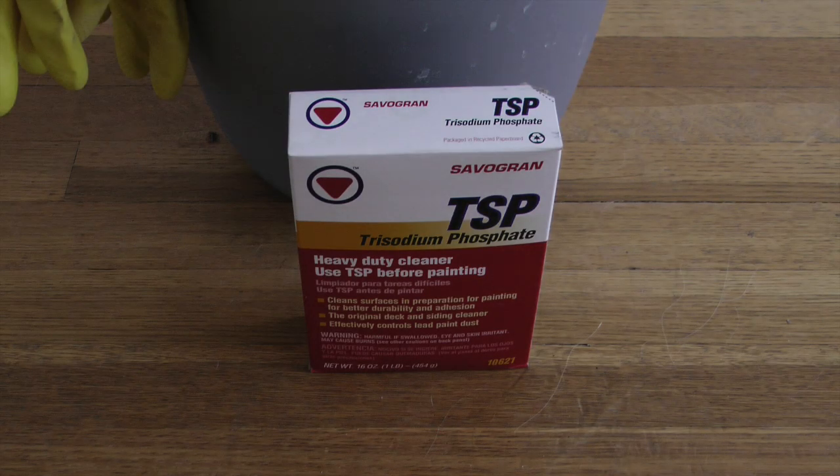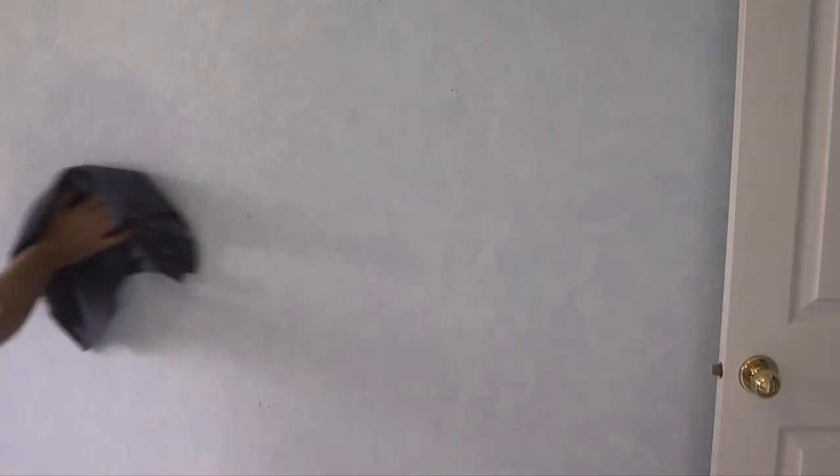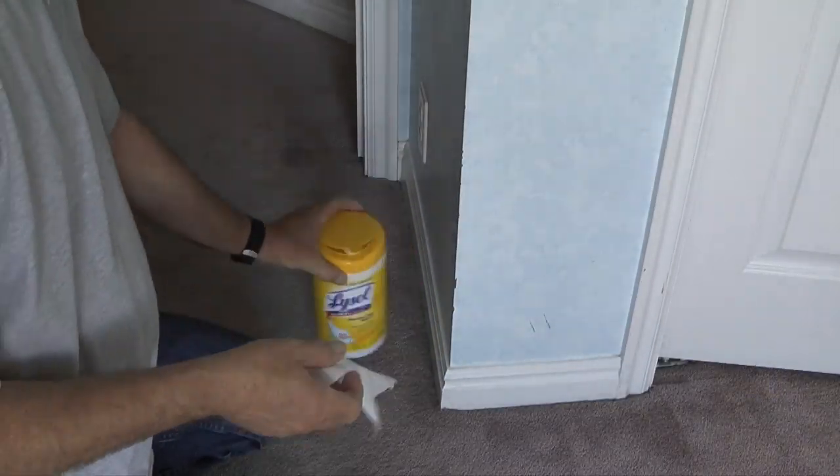The next step is to clean the walls. What I'll do is take two tablespoons of TSP mixed in a gallon of very warm water and wipe all of the walls down. Then I'll do a rinse pass over the walls again with just a moist towel and warm water. In small tight areas, I've found that Clorox wipes are a fast easy way to clean also.